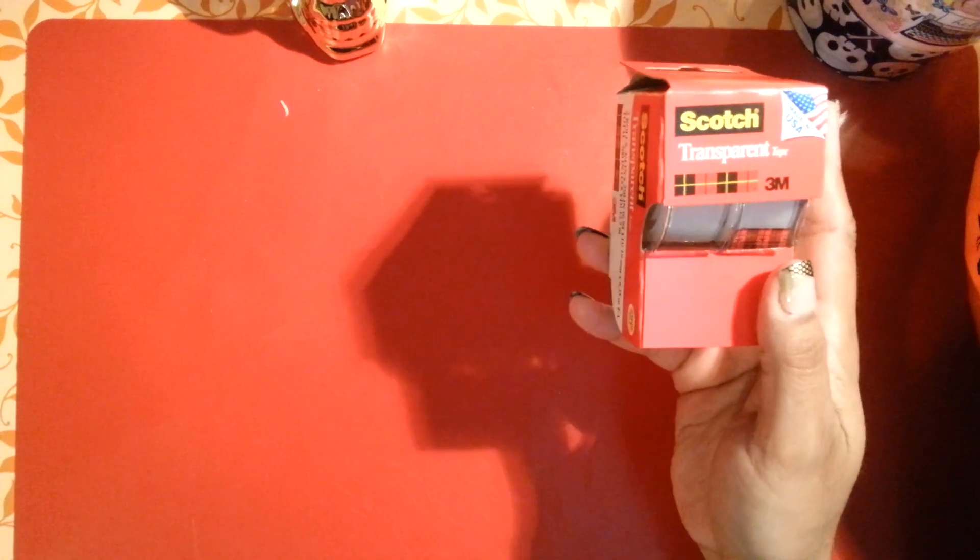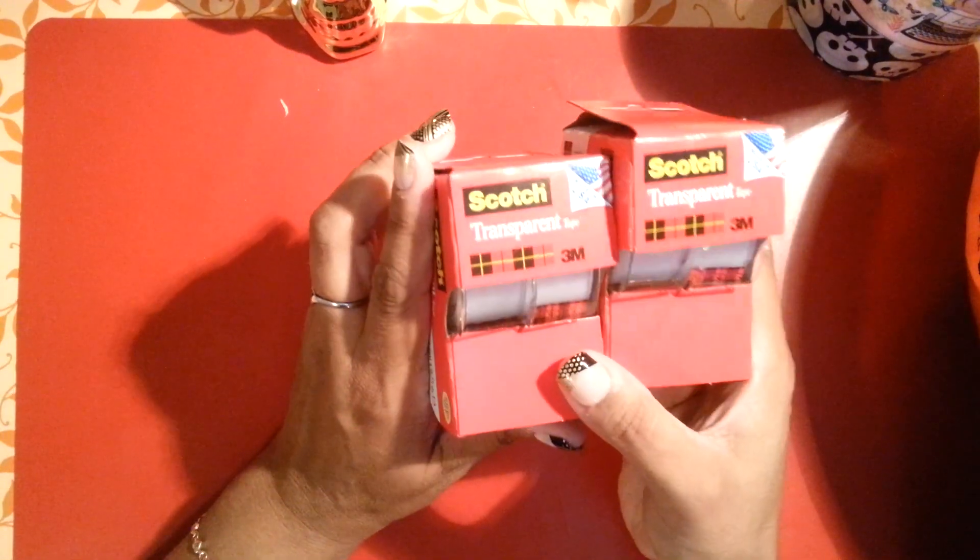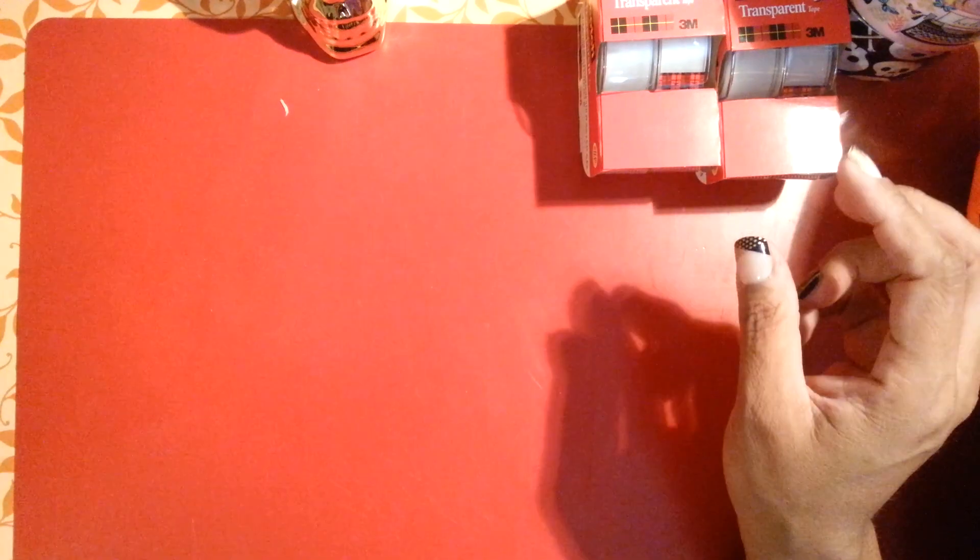I did pick up two shirts in size 2X — I like to wear these around the house with some yoga pants. I picked one up in beige and one in blue. I also picked up two rolls of scotch transparent tape.